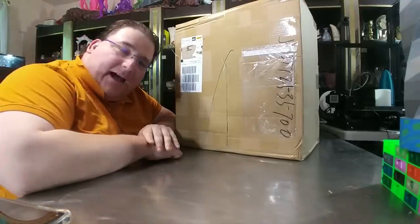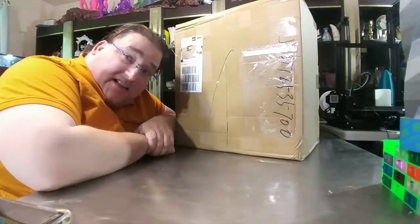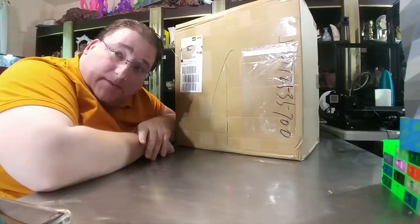Welcome to today's 3D print. Today we have the GTech A10. This is GTech's version of the Ender 3. It's supposed to have power off resume and filament run out. From what I'm hearing from other people, it prints pretty darn good. So we are going to open it up, assemble it, and beat it up a little bit. Stay tuned.